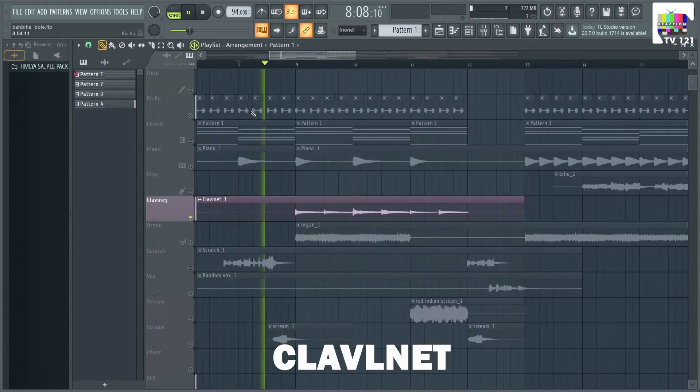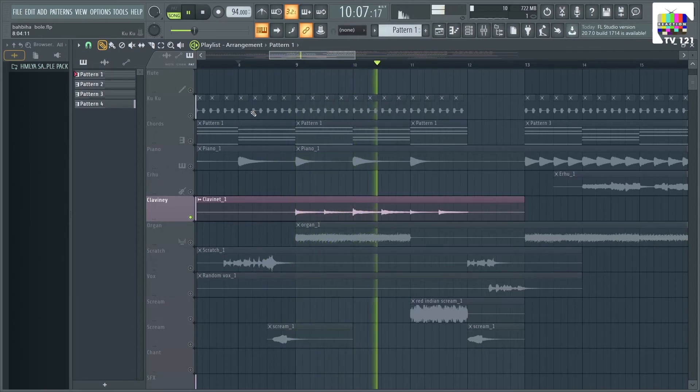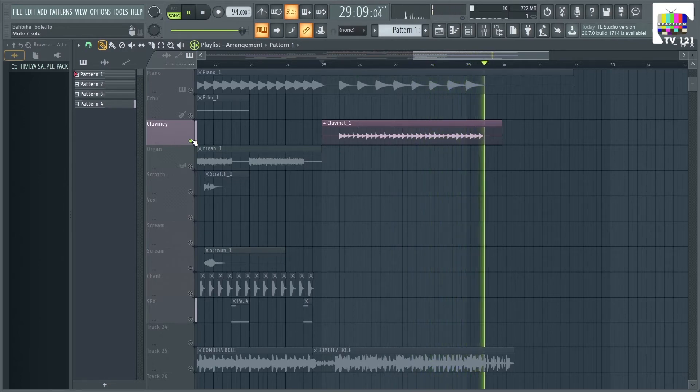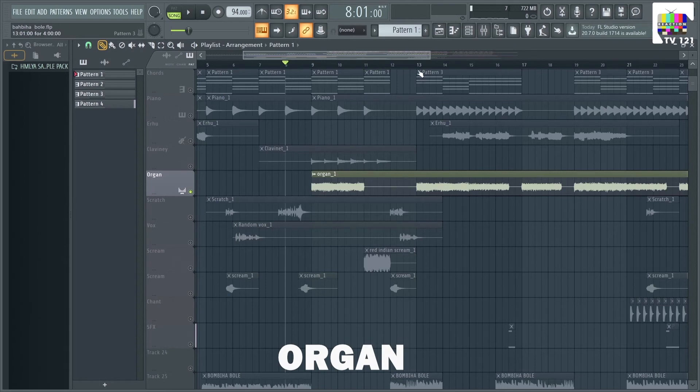And add a clavinet. Same instance, a little riff. And add an organ instance.